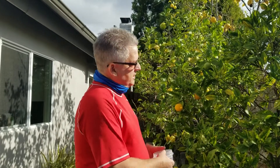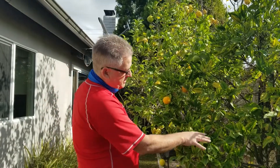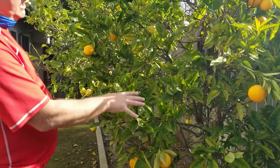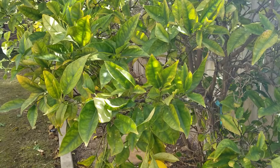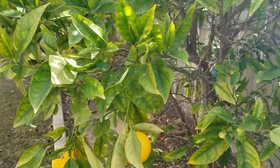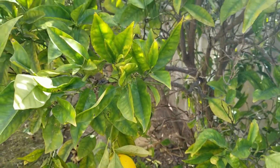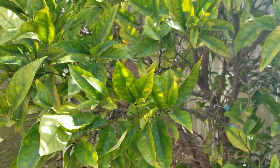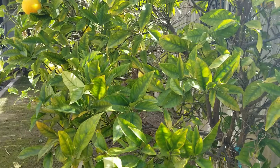Hi, this is Doug the two-minute gardener, and today we're going to talk about how to help heal a sick orange tree. Here in Southern California there are lots of trees that struggle because of really poor soil. As you can see from this tree, it has some chlorotic leaves, not a lot of leaf production, not a lot of fruit production. What causes this is that we have really alkaline soil, and that raises the pH, making it really hard for the roots of the orange tree to uptake nutrients.